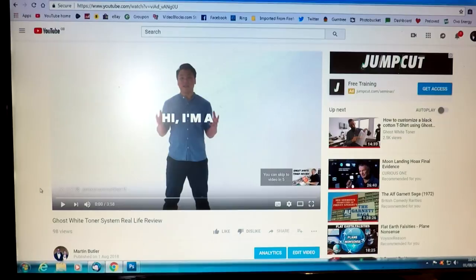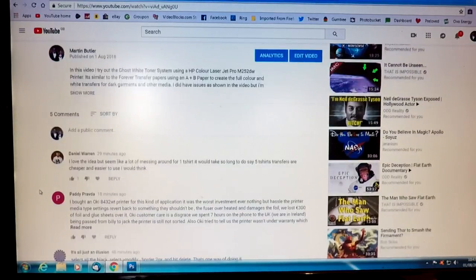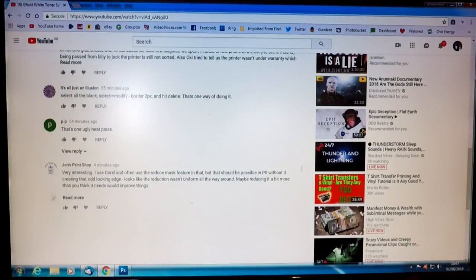I'll just bring up the video in question — this is my ghost white toner real life review. Funny enough, I've just had another comment from somebody else. Let me just refresh the page. From John's Print Shop, and he says he uses CorelDraw and tends to use the reduce mask feature in that, but it should be possible in Photoshop. Well, that's what we're going to do now. As I say, John, I don't use CorelDraw — I know a few of you probably do, but I use Photoshop. So let's look at the suggestion from 'Just an Illusion'.